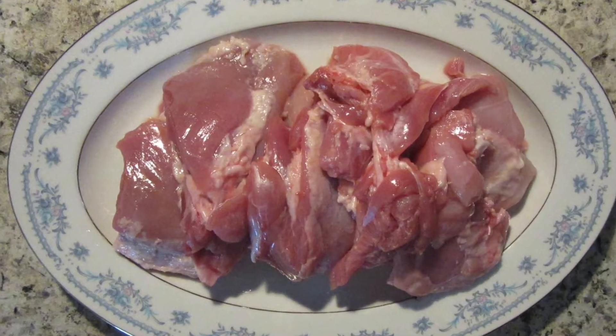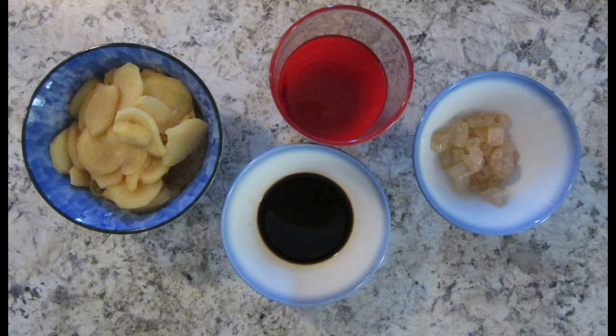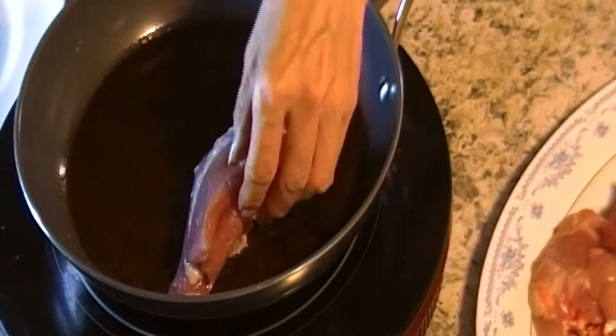Now we make the turkey thighs. Use one third cup of ginger, two tablespoons of soy sauce, half cup of wine, and rock candy.